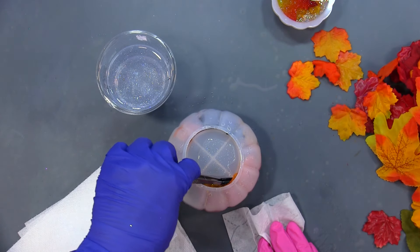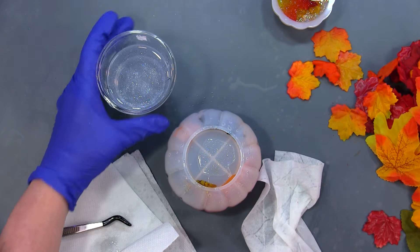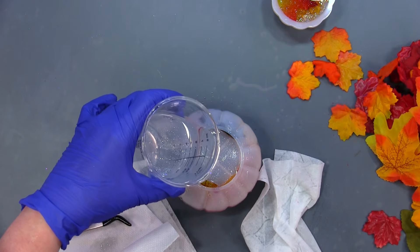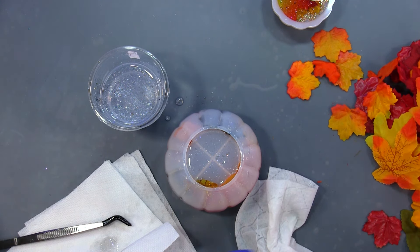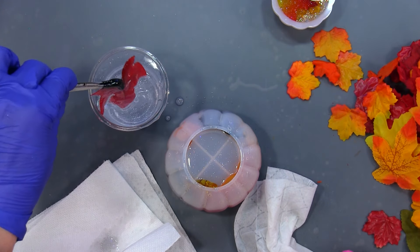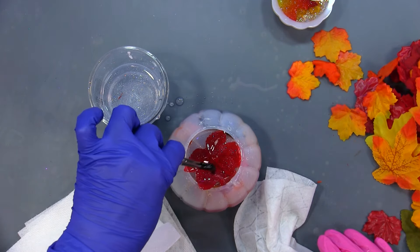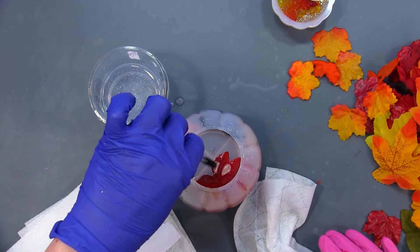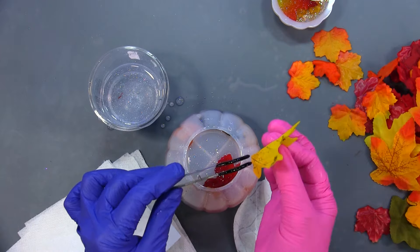Okay, I have six ounces of resin poured — not sure if I'll need that much but I'm going to pour some more in and then add some more leaves. I'm just going to start dunking some leaves again in here and sticking them in — just gonna stuff them in there. I don't know how this is going to look; we shall find out together.